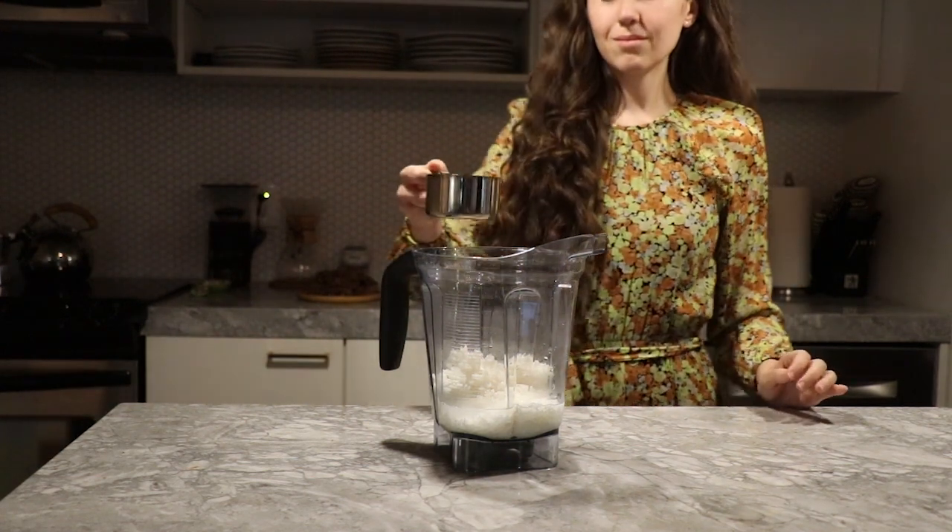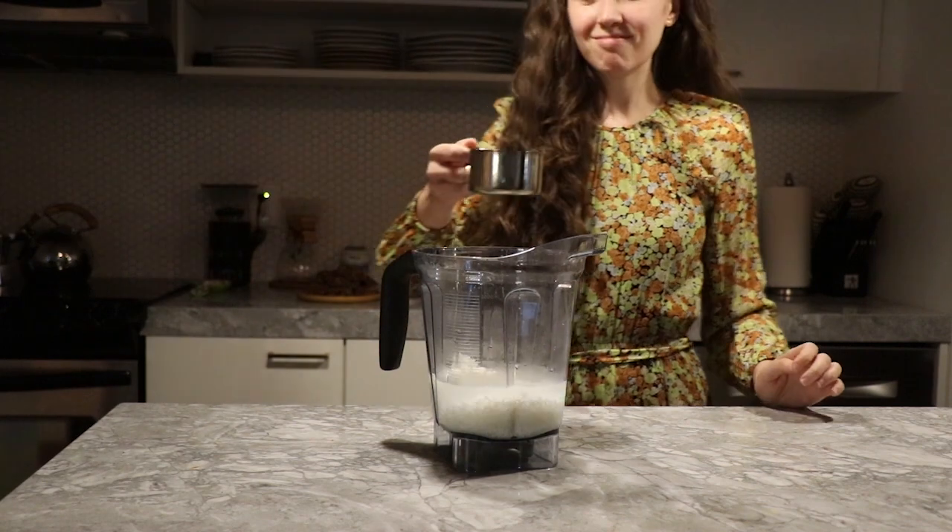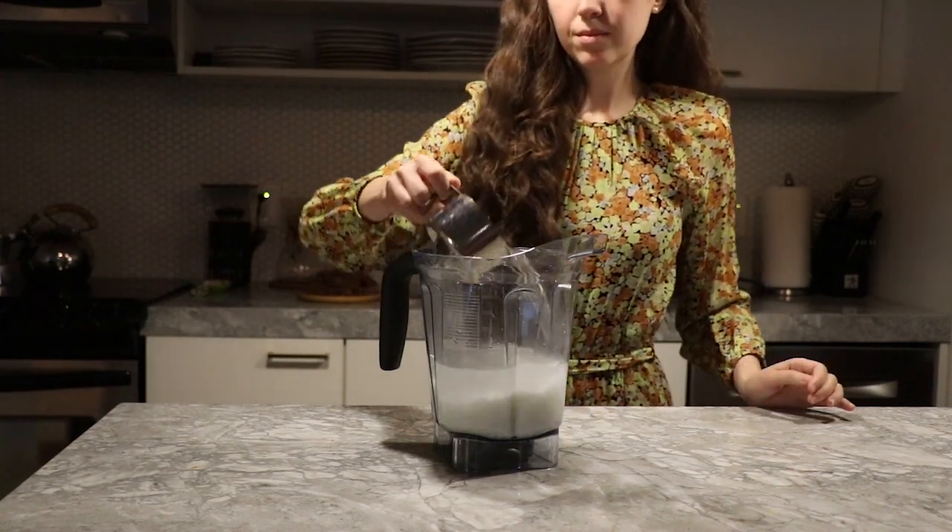You also need a high powered blender for this in order to break up the rice and prevent having a granular textured rice milk.